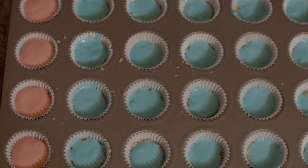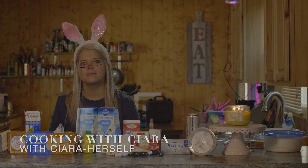Here comes Peter Cottontail, hopping down the bunny trail, hippity-hoppity, Easter's on its way.